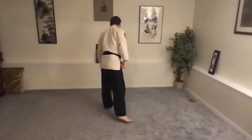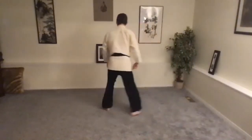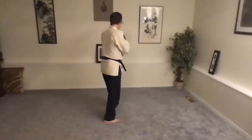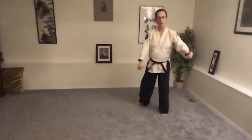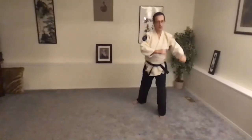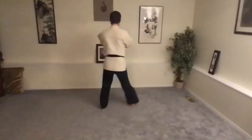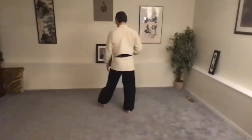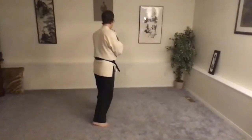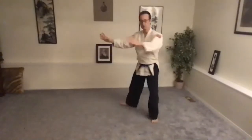Other side — left leg forward. That's Iremisugi Ashi, pivot. Iremisugi Ashi Tenkai into a forward stance, left leg. Arms move with the center line. Shoulders are always down and relaxed. On two counts: Ichi Ni. The whole thing on one count: Ichi — into a forward stance.